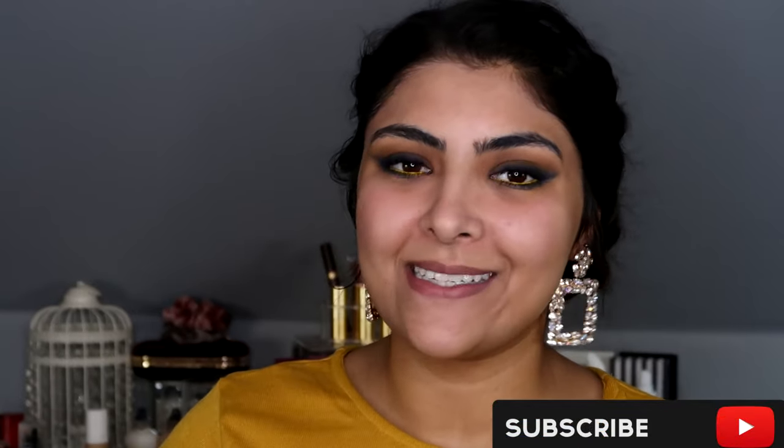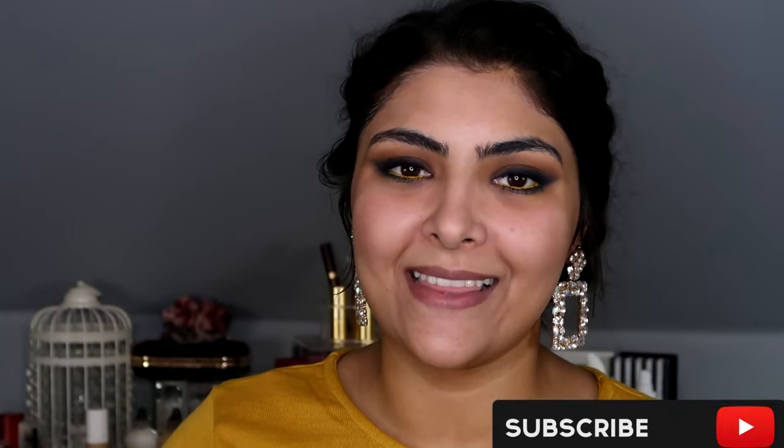Without further ado, let's get into it. If you're not subscribed already, why not? The button is down below — please press subscribe if you'd like to, and also hit that notification bell, because YouTube can be a little bugger and not tell people when someone they're following has released a video.